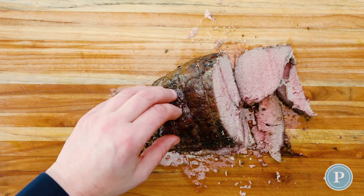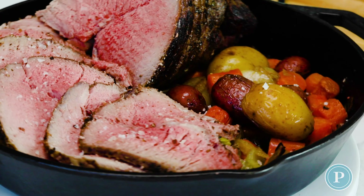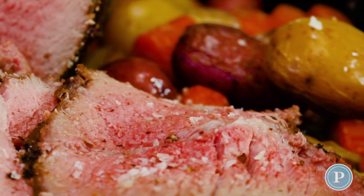Follow the steps and you end up with a beautiful tender piece of beef like this, and that red wine sauce is delicious. Your family's going to love it. Until next time, I'm John Ashton. See you soon.